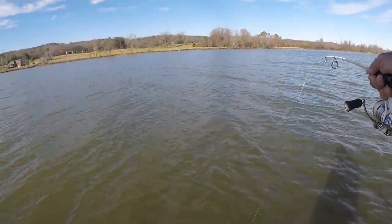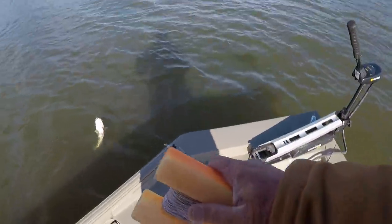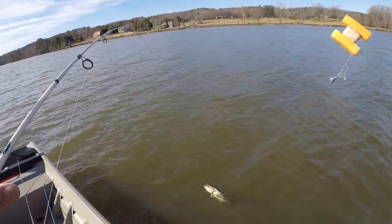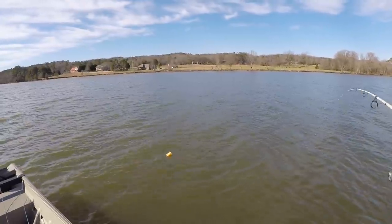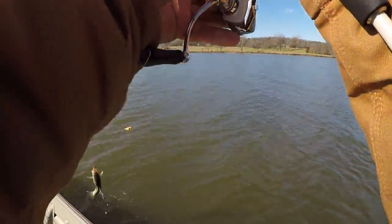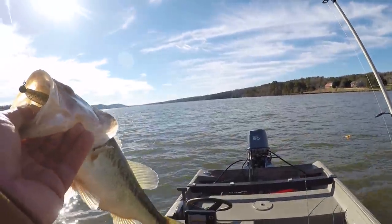Right there at the boat! Now that's the way to start it off. Let me throw that marker buoy out here. That was quick, folks. Let's flip this fish in and I'll show you what we're doing. That's a good bass right there, let's talk about it.